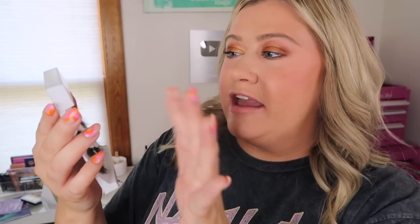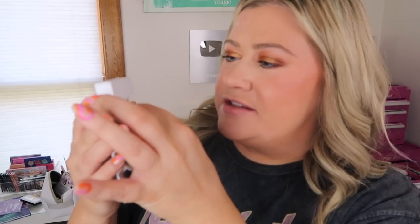For lashes, I'm just going to reuse the ones I had on yesterday — these Kiss Ruffles. I put them back on the tray to shape them, but I always reuse my lashes at least twice. I feel like I can easily get two wears out of them. Lashes are on — they really just complete the look.